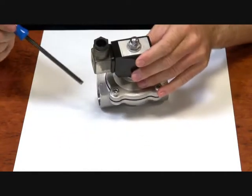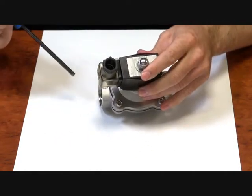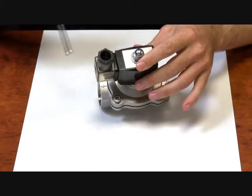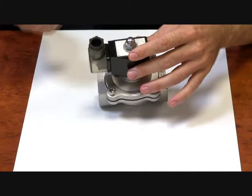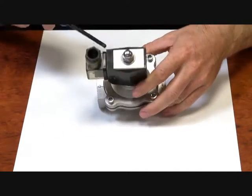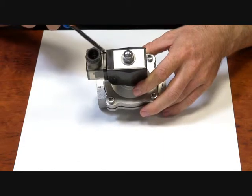The direction of flow is moulded on the lip of the valve. That's the first thing you've got to do when you install it — get the direction of flow correct, otherwise it won't work properly. 304 stainless steel body, IP65 weatherproof DIN plug connection.